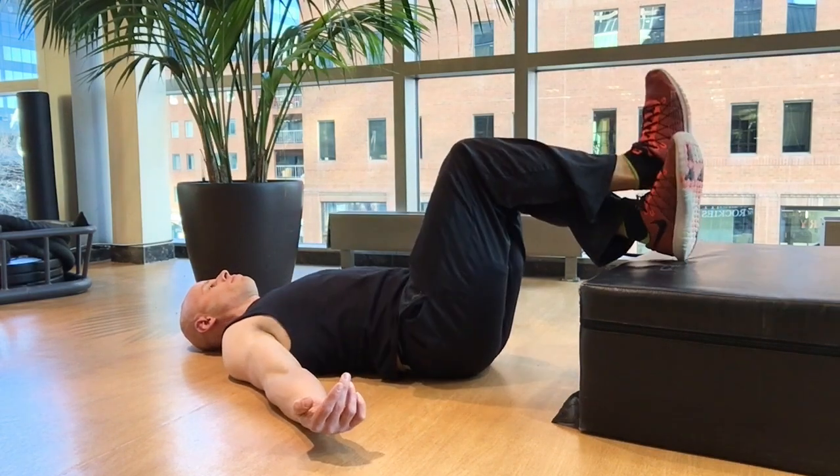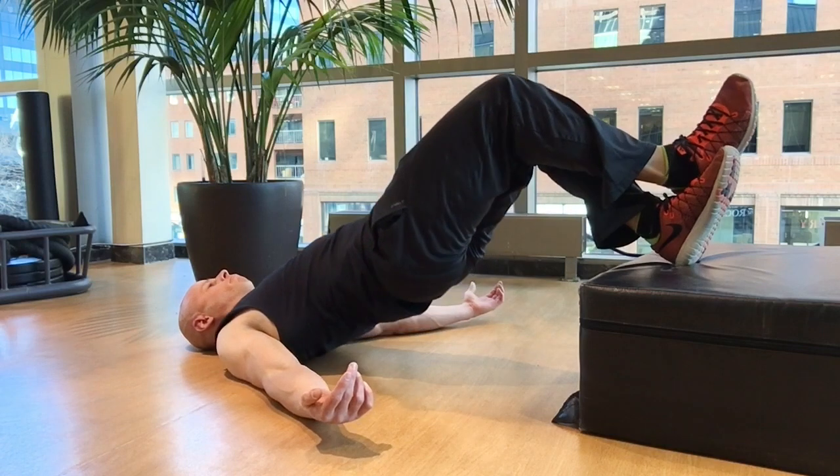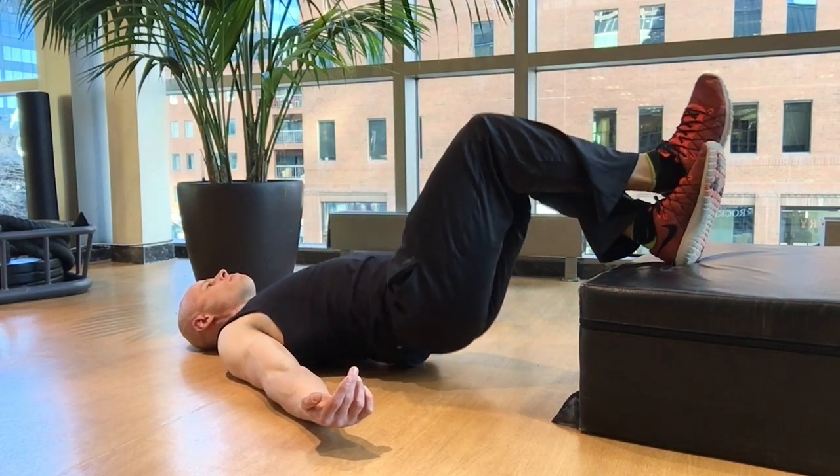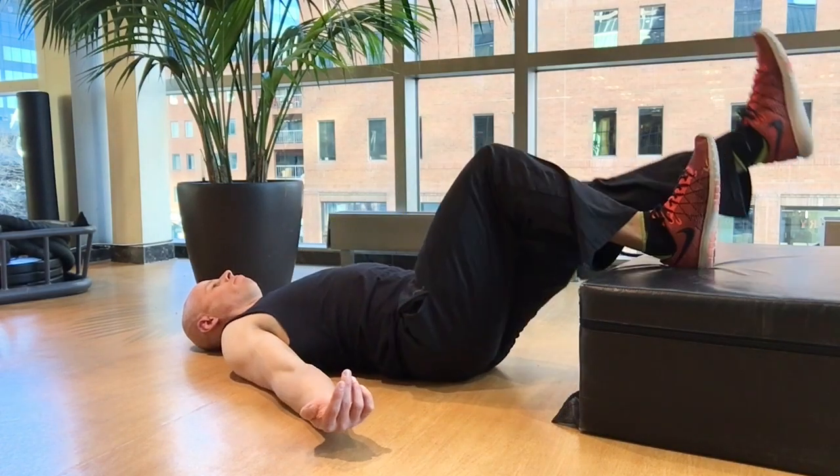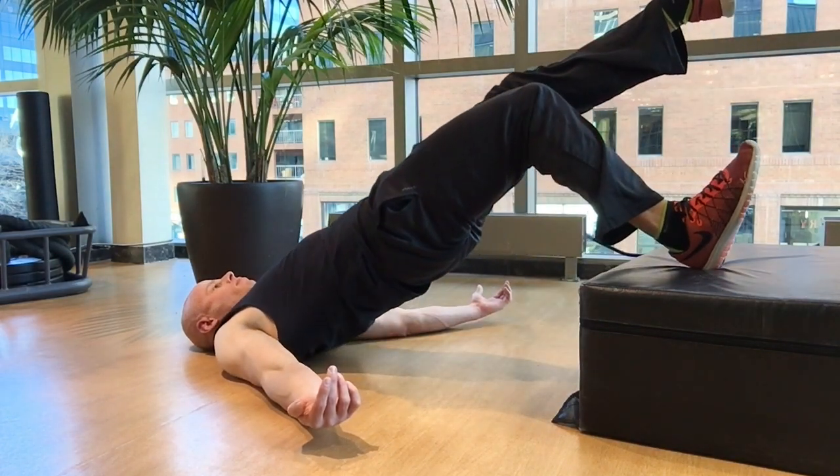You can progress this any number of ways — by bringing your feet closer together for a close stance hip extension, or doing it with a cross angle so the bottom foot is working harder, and of course working your way up to single leg as well.